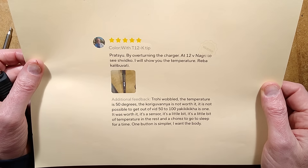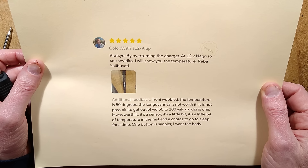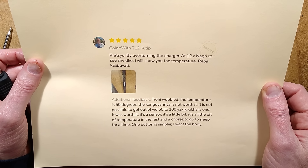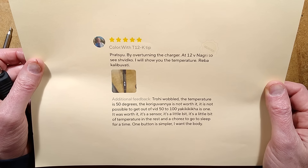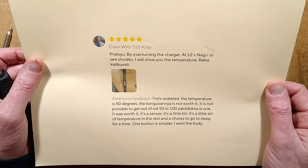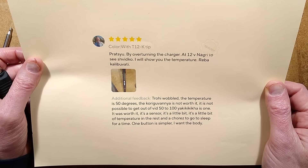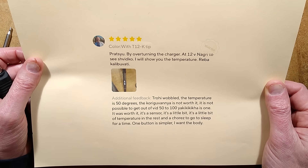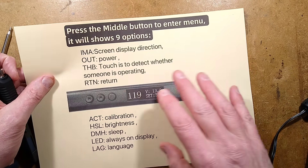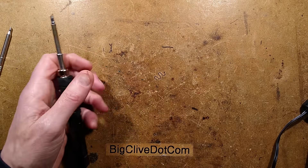My favourite review, auto-translated, reads something like: 'Prats you by overturning the charger at 12 volt... the temperature is 50 degrees... the correction is not worth it... one button is simpler.' That pretty much sums it up nicely. The instructions for it are basically this and they're not terribly helpful, but I shall explain what all these modes are.